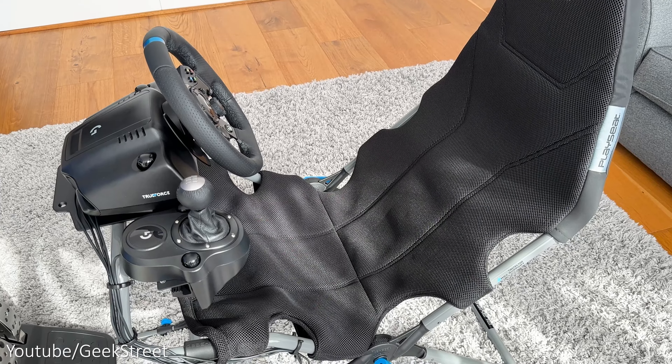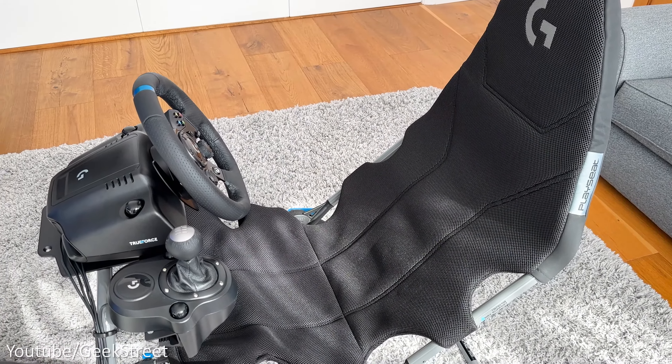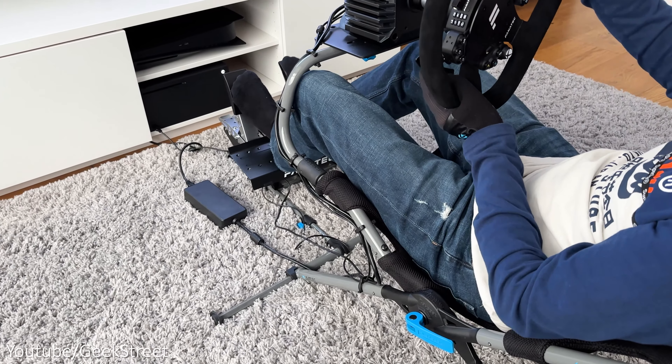In summary, Playseat have done a pretty good job with the Challenge X Logitech G edition. It's nice and compact, allowing you to easily fold it away and store it without taking up too much space, and I'm impressed they've accommodated a shifter mount making it really practical. It's also easy to assemble, has a lot of adjustments, and is a perfect option for a living room racing setup or even as a desk racing chair, giving a more immersive experience. As you get a shifter mount, screws, and cable clips, there's nothing additional you need to buy.